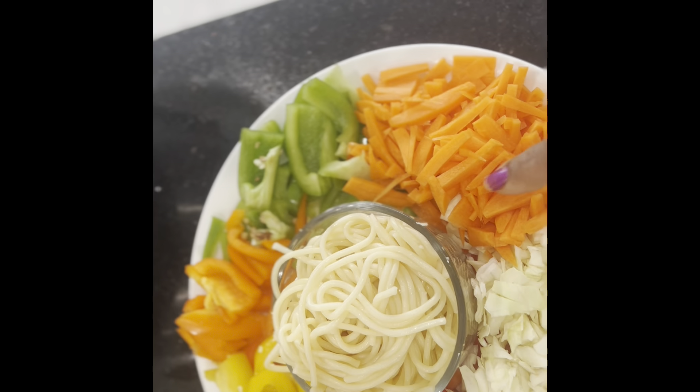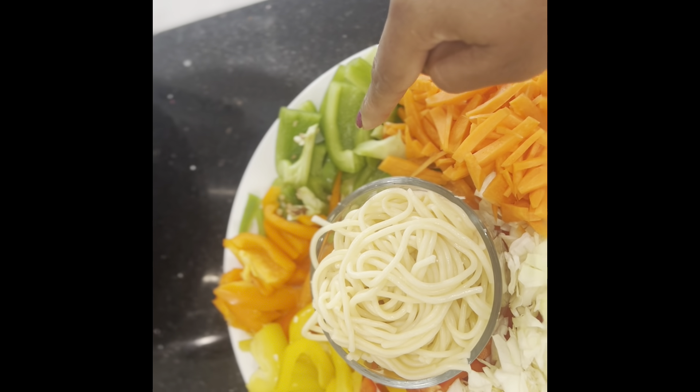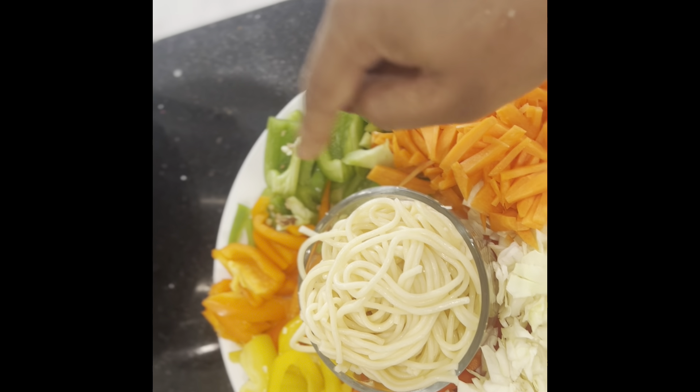The ingredients include cabbage, carrot, and all kinds of bell peppers.